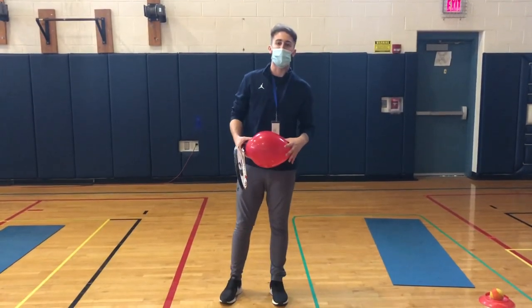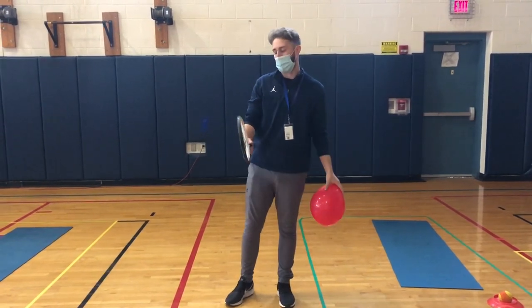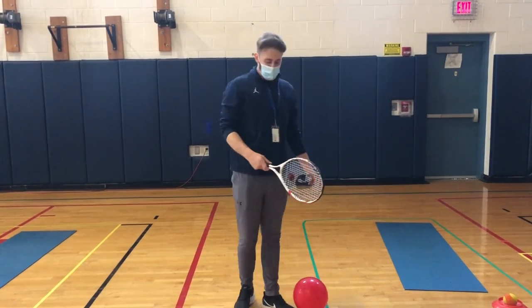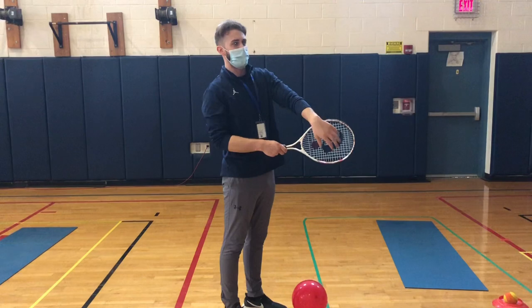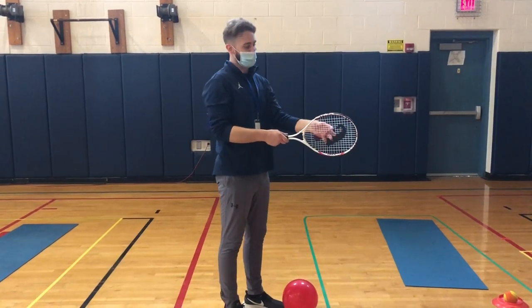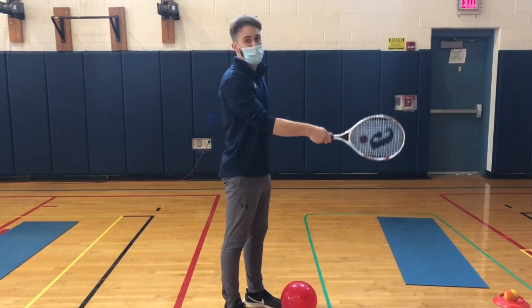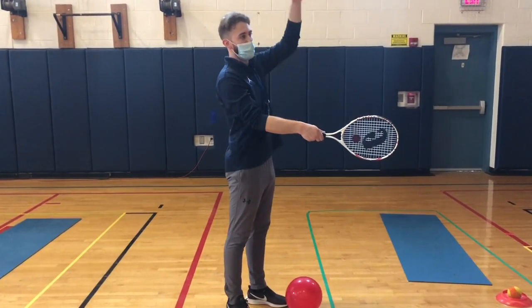Forehand taps and backhand taps. So the first thing we have to do is learn how to hold or grip our racket. An easy way to remember is if you're shaking hands. So if I have one face of my racket facing the camera and the other face facing the wall, I'm going to pretend like I am shaking hands with the racket.